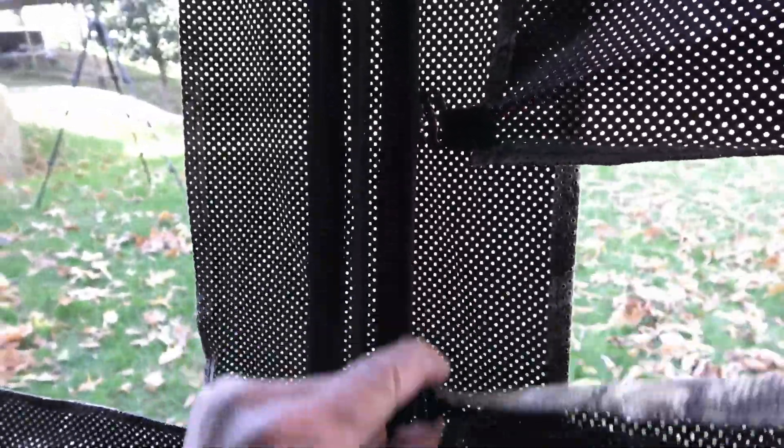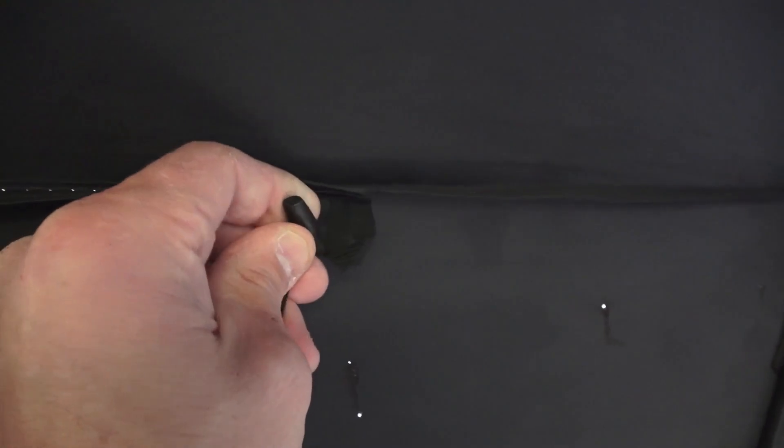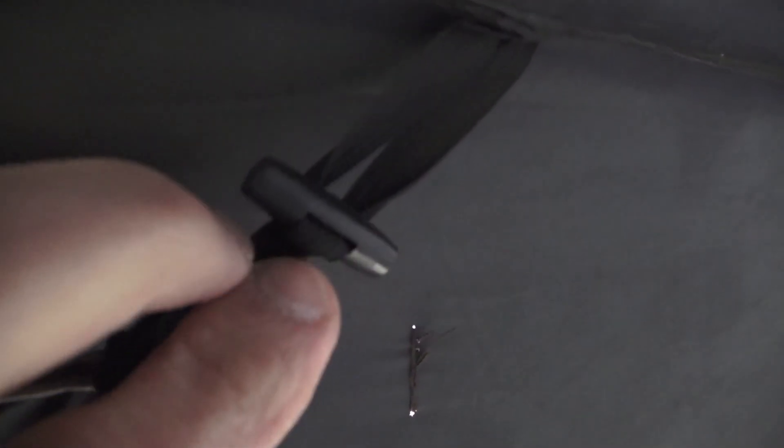Let's close this wall up over here. The way that it opens and closes, these attachment pieces just slide up and down for opening and closing. You can see right through the wall, which is great for hunting, and you have a solid ceiling piece. There is a window in the back with a latch that just goes into the piece up here — that's how you open the back window. Of course you can zip this closed.